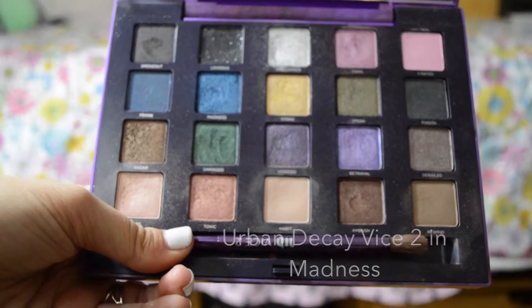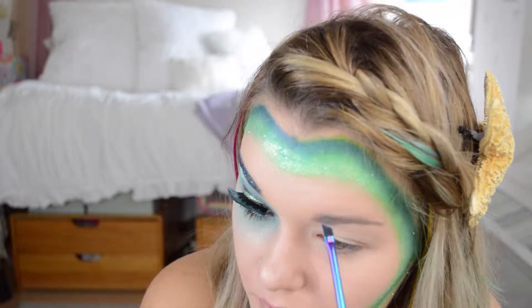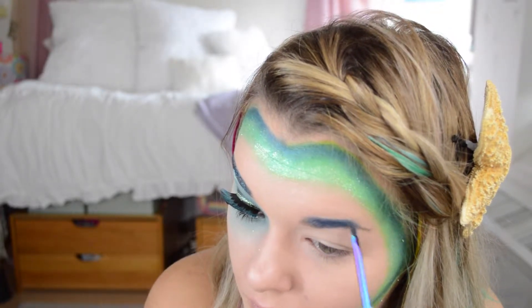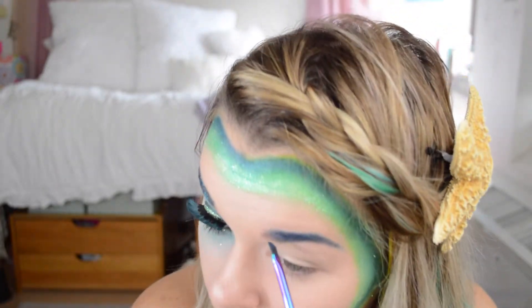Then with the Urban Decay Vice 2 palette I'm taking Madness, which is the blue again, and I'm filling in my eyebrows. I'm just doing my normal shape. I'm watching One Tree Hill, so don't mind me looking to the side.